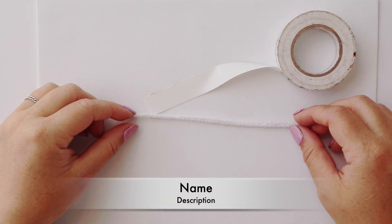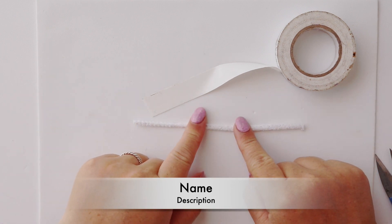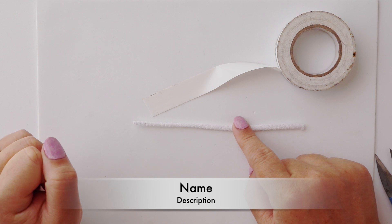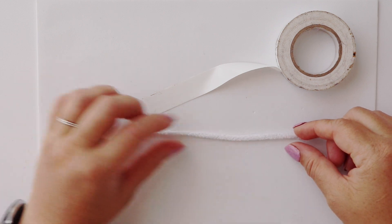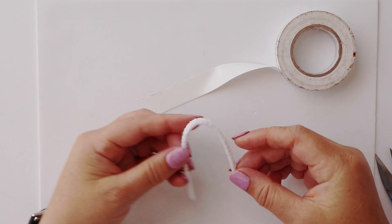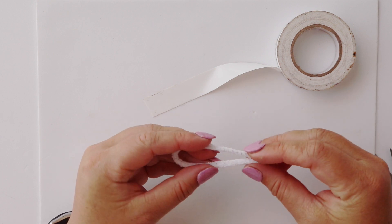Next we will be creating the tail for Doug the dog. We are making use of a pipe cleaner inside the tail in order to give it its bendability and poseability. I have fairly short pipe cleaners, they're about 20 centimeters long. You take your pipe cleaner and fold it in half. If yours is longer you're just going to want to cut it a bit shorter.